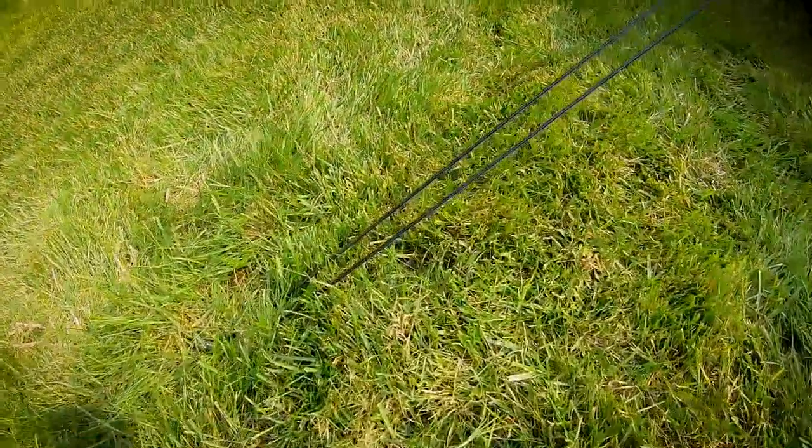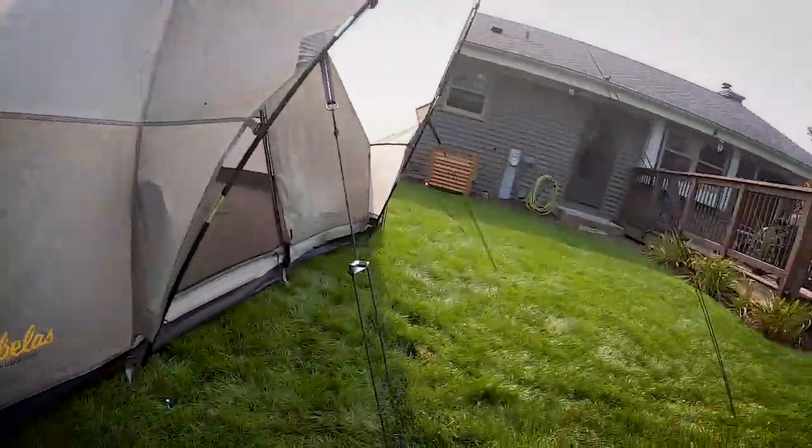Setup didn't take a lot of time — when I did it in Yellowstone by myself it was maybe 10 to 15 minutes. The only thing I don't like is the number of guy lines, but they mean you don't have to thread tent poles through and risk it falling over. When taking it down, just tie the guy lines to themselves so they stay out of the way and don't get tangled.